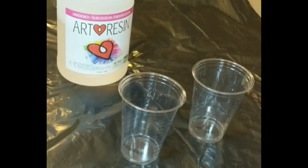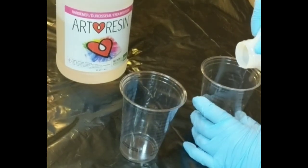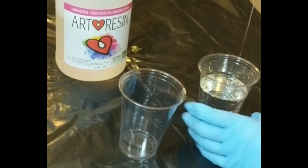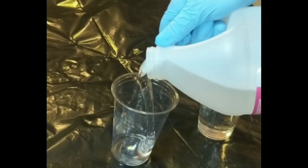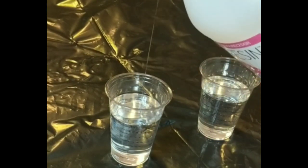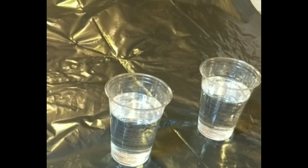From there I am just going to jump right into the mixing process. I am using art resin for this. It is a 1 to 1 ratio, so you want to do equal parts of your resin and your hardener. Here I am mixing 7 ounces of each. You can use art resin's resin calculator to figure out how much you need, but you want to make sure that you do equal parts of both part A, the resin, and part B, the hardener.